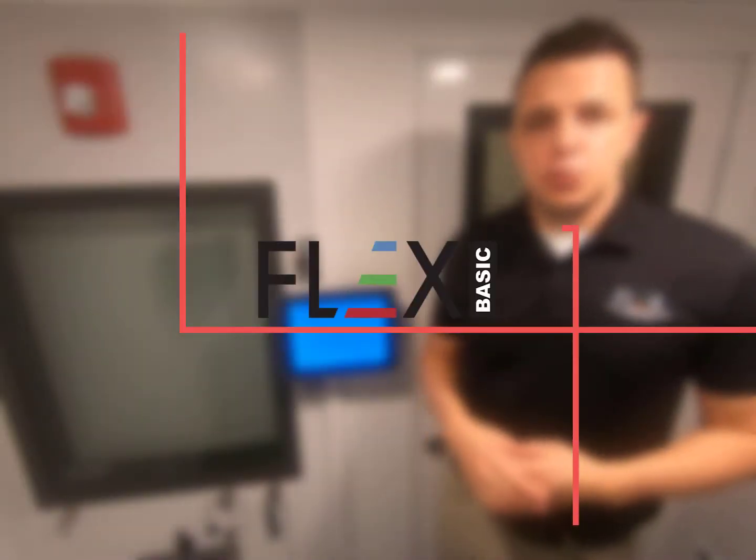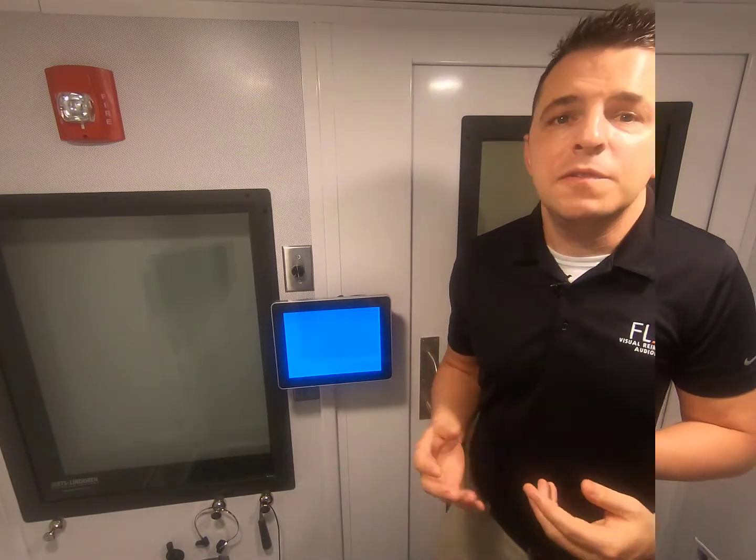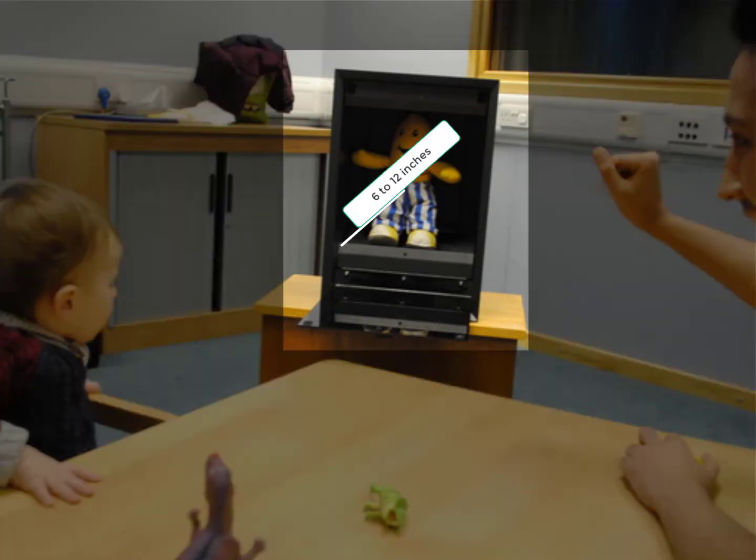Hi, I'm Steve with Flex Visual Reinforcement Audiometry, and today I want to show you the Flex Basic VRA and how it's different than our traditional full-featured Flex VRA. The Flex Basic was designed to operate similar to that of a traditional toy system. If you're familiar with traditional toys, that normally consists of a toy inside of a box that's 6 to 12 inches, and they fall in a price range that's half that of a video VRA system. So to meet these basic features of a traditional toy system,